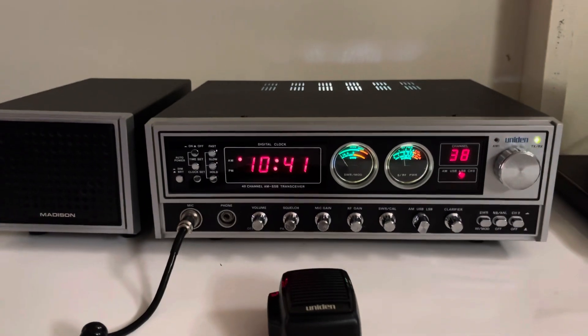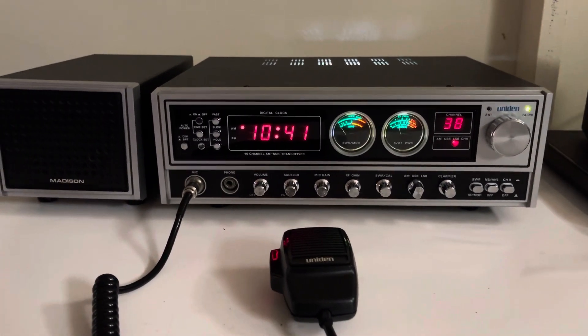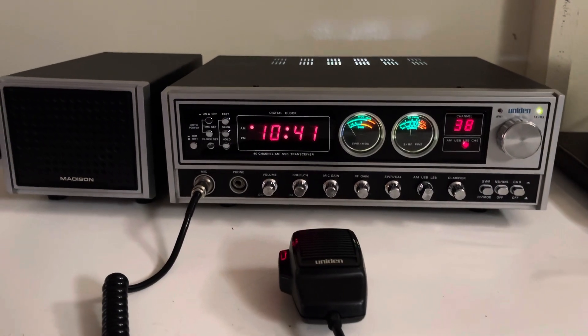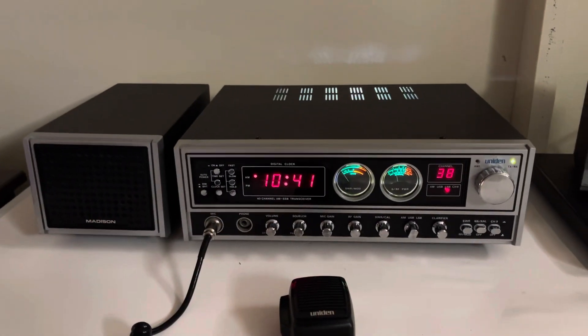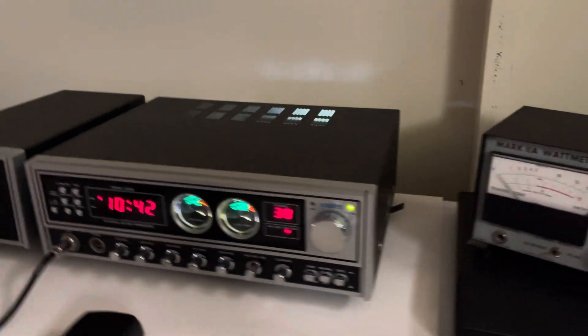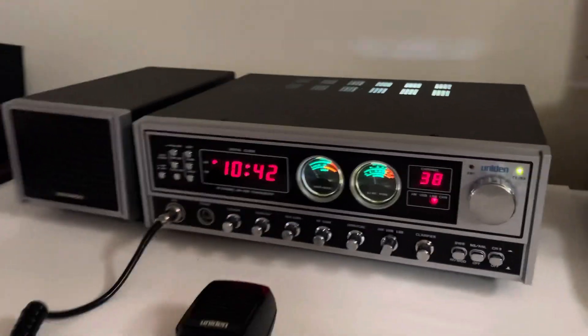This will be packed very well — I pack all my items really good so you don't have to worry about that. It will be packaged correctly. The auction is going to include free shipping, also insured, so no worries there either. This will probably ship FedEx.